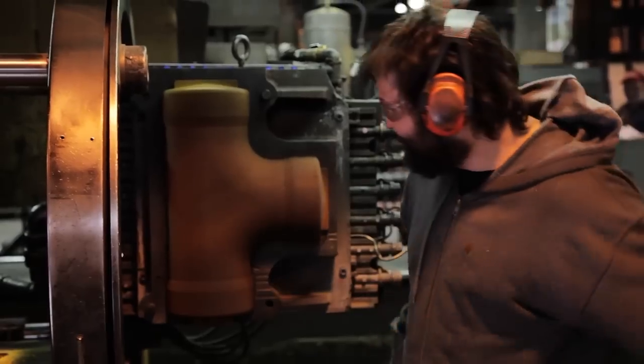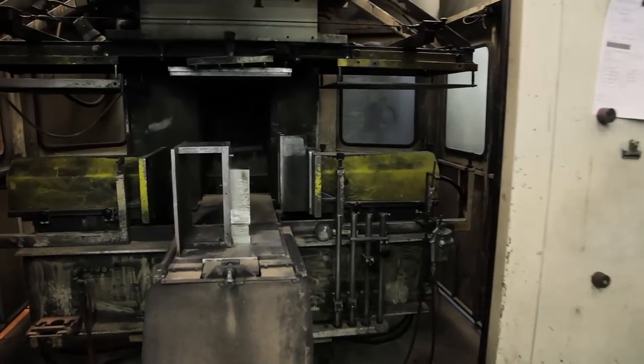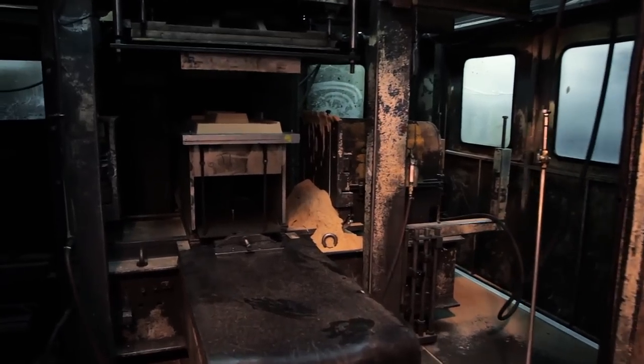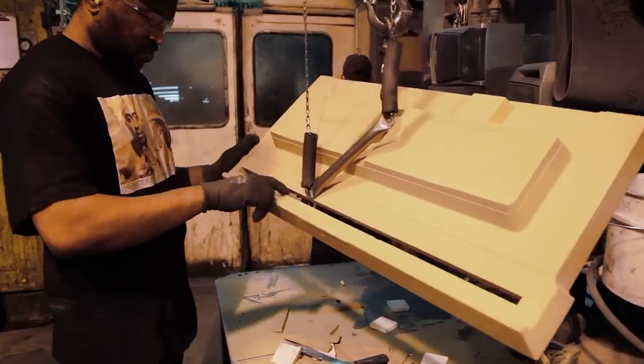Core making capabilities include five shell core machines and six Lampy machines. Our Lampy machines include one LL5, three L20s, one L40, and one LB50. All six Lampy machines produce IsoCure cores.